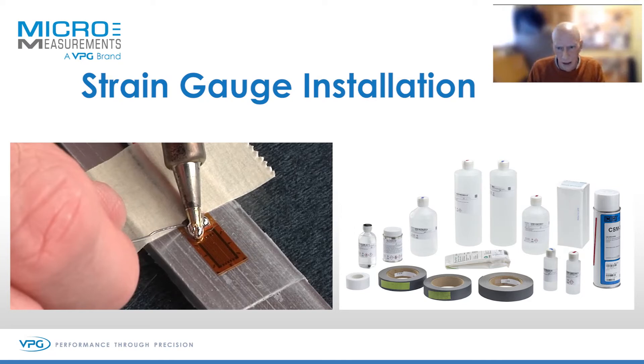Every gauge comes in a pack clean and ready to install. I'm just going to go through this briefly because we do a two-day strain gauge course on bonding strain gauges. We're going to review it in about five minutes, so let's go through the short process.